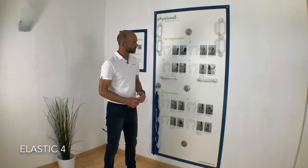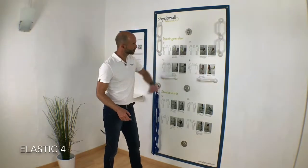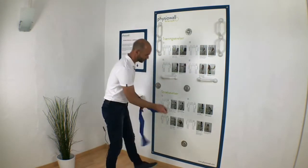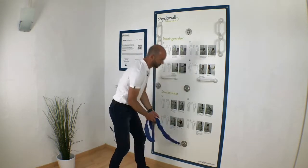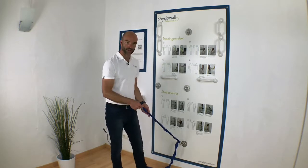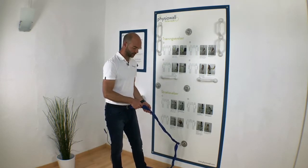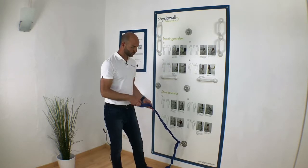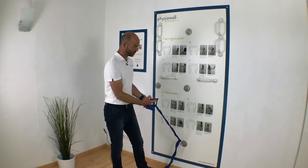Welcome to your fourth elastic exercise, which you will find here directly on the fissure wall. You attach the hook down to the lowest position point, and here I would say it's recommendable just to take one side of the elastic, otherwise it's going to be hard. You will need a lot of range of motion, so you grab one of the outer loops here.